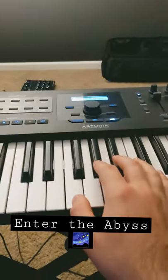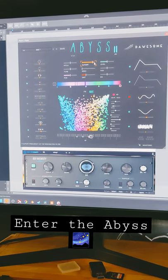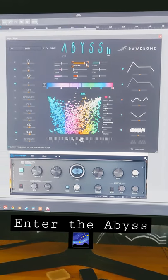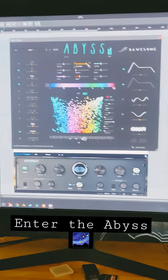We're just going to hold out a simple chord here. Tell me that is not fantastic.